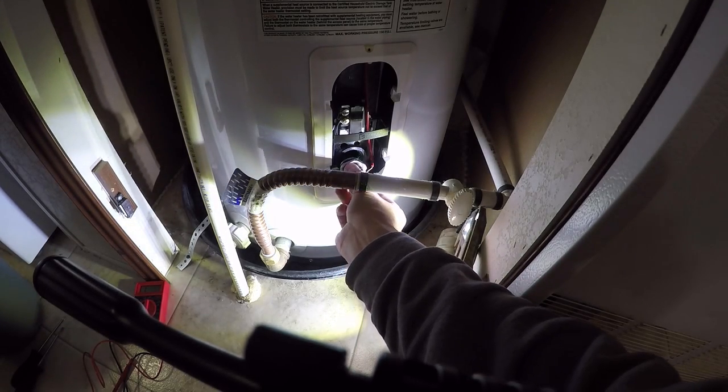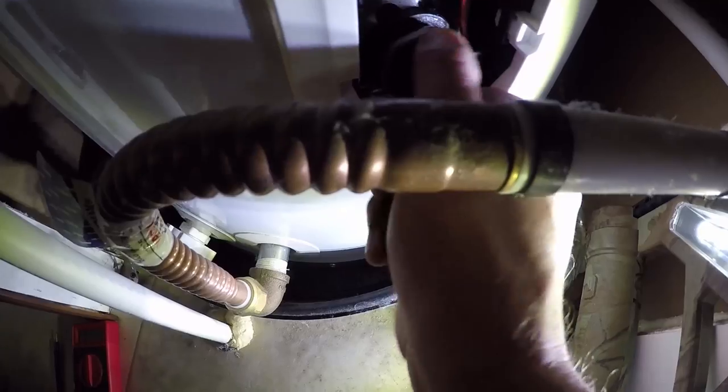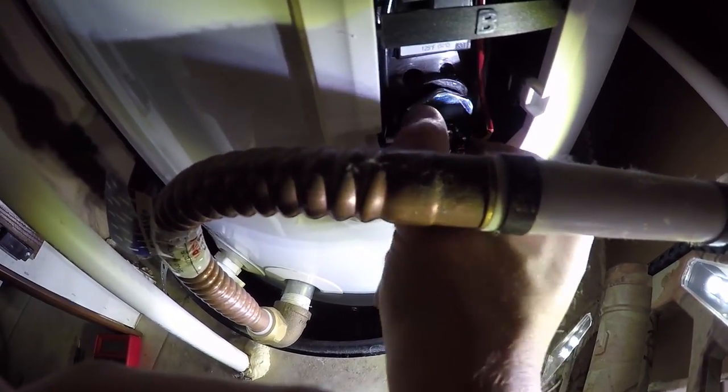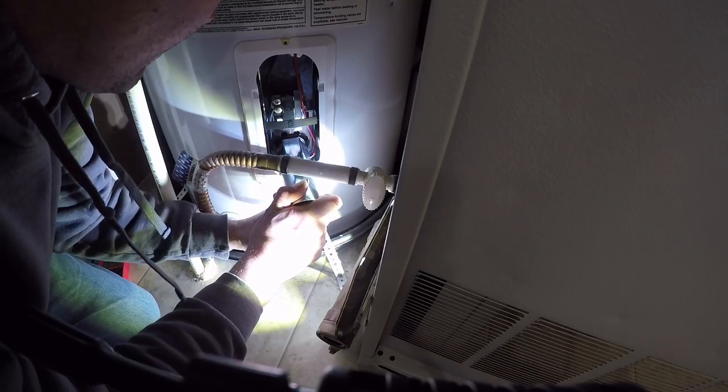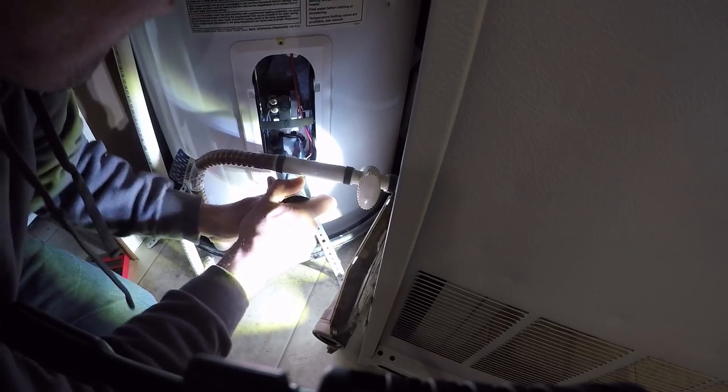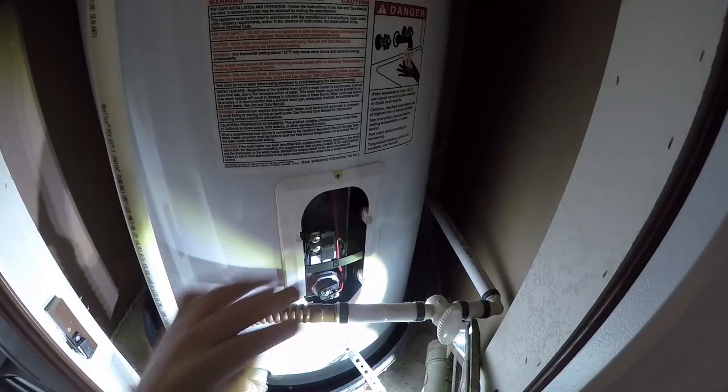This should just go right on in there. There we go — it has a rubber gasket on it. I'm going to go ahead and tighten it up now. That one's good and tight.